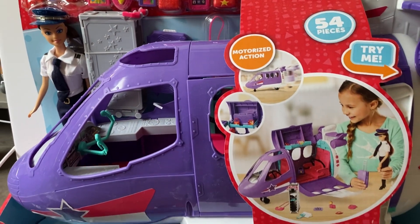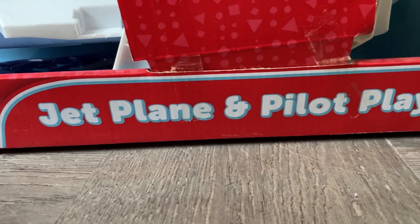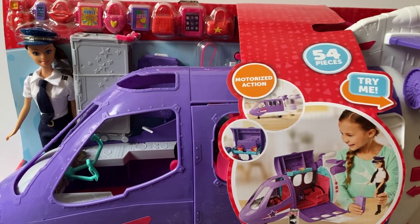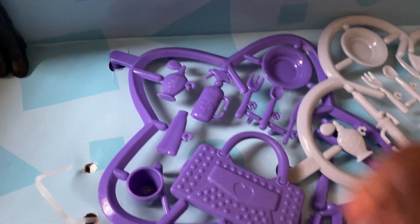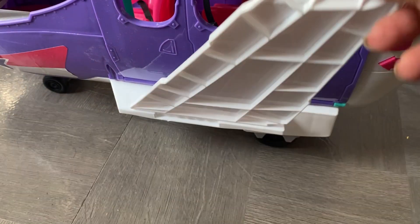Hi guys, welcome back to my channel. Today I'm going to unbox and review the jet plane and pilot play set from Kid Connection. I found this at Walmart - it was regularly $24 and then it was $12.50, so I got it at $12.50.